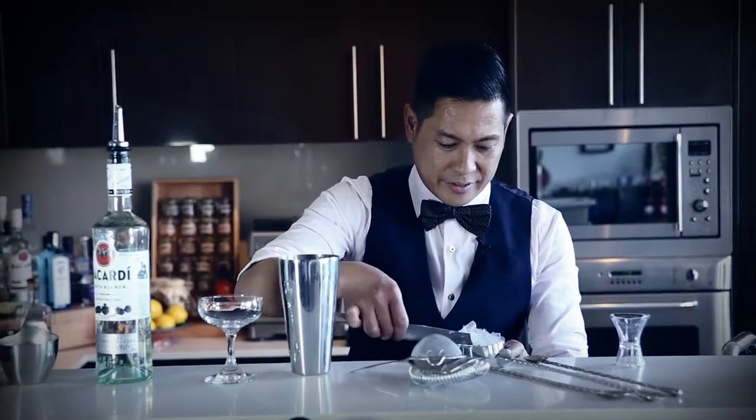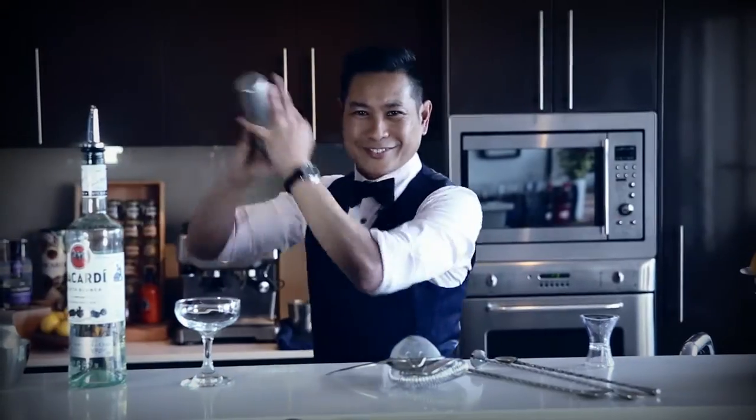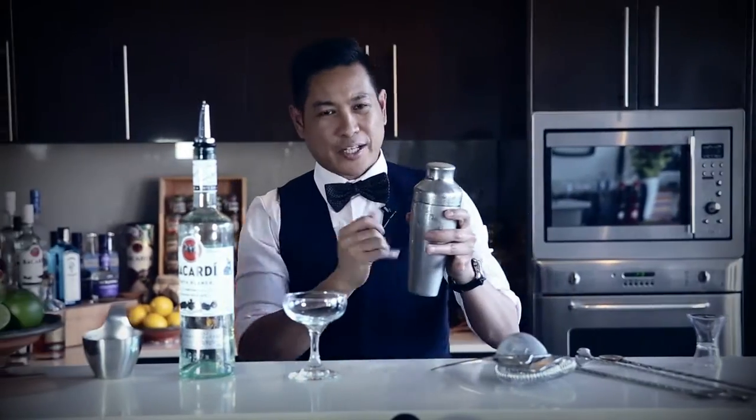Add a load of ice — we're going to shake very, very hard. Feel how cold that is.